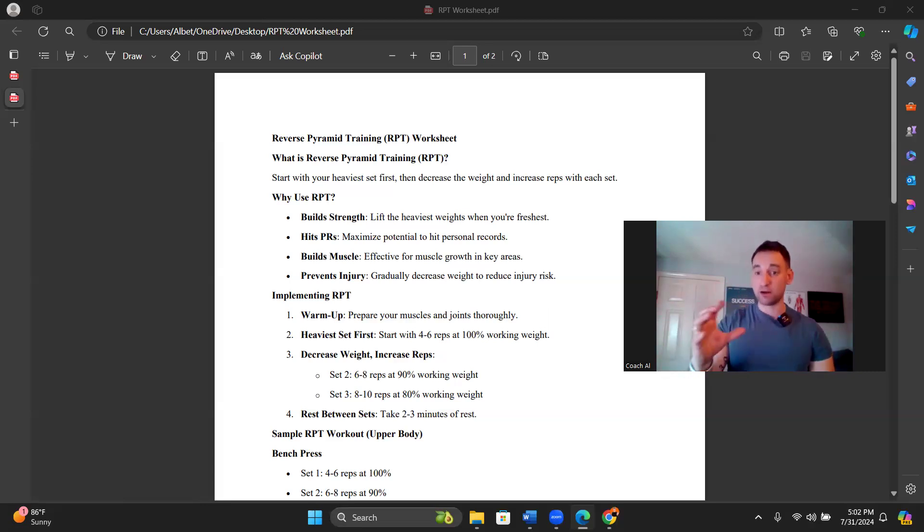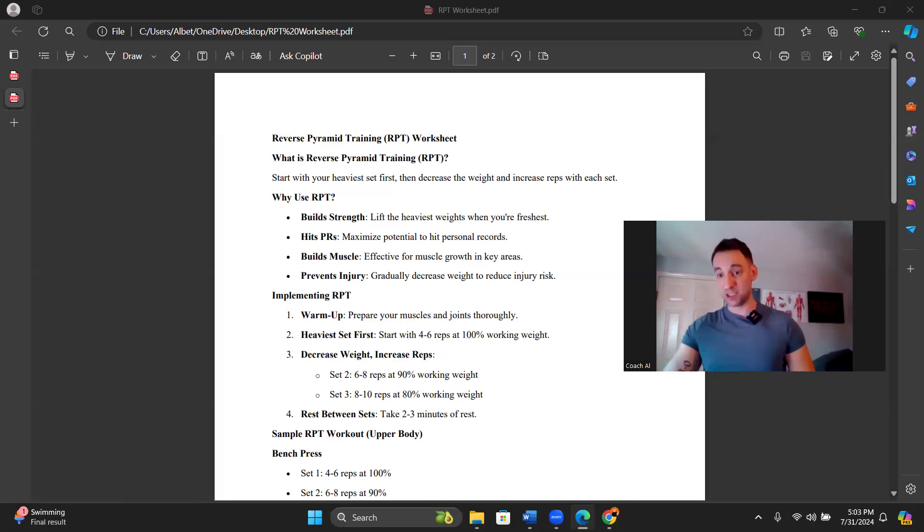Reverse pyramid training is quite the opposite. You start with your heaviest set first, after the warm-up — this is important, after a pretty extensive warm-up. We're not going to just go right into our heaviest set first thing. We have warm-up sets and then working sets. Start with your heaviest set first, then decrease the weight and increase the reps with each set. That's basically all it is — very simple. But I want to get into a little bit more depth so we're clear.